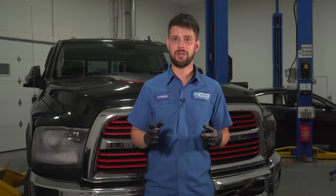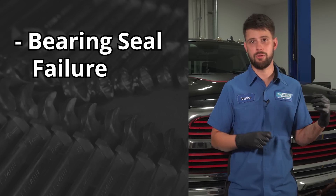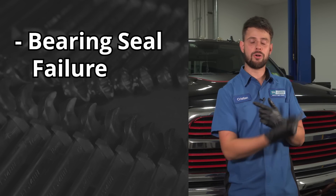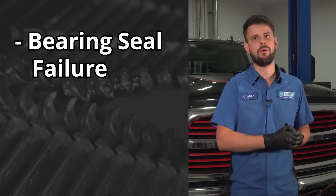The two main reasons that wheel bearings go bad on most vehicles: number one, if the seal fails. They're supposed to be sealed units with grease inside. If the seal fails, the grease comes out, water and debris get in — that doesn't mix very well with metal — and that wheel bearing is going to go bad pretty fast at that point.